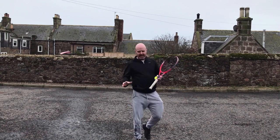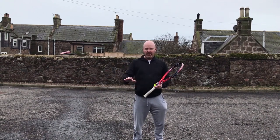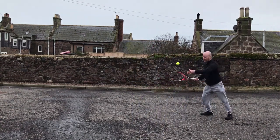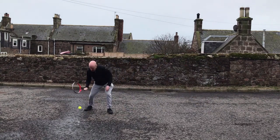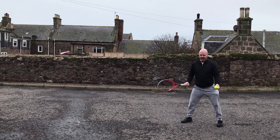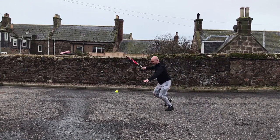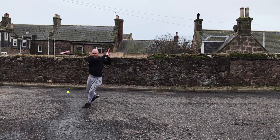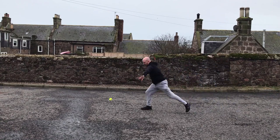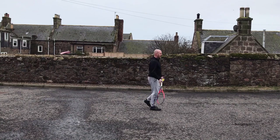Then I have all the different movements I can do while moving. First is the shuffle step — I have to throw the ball out for myself. Then the crossover step — I have to throw it further. And finally, the run step — I have to throw it really far away and run through. Let me do that one from further away.